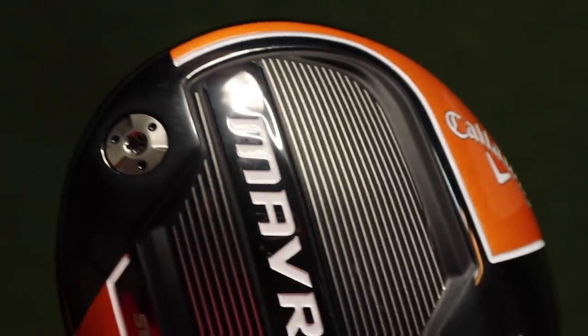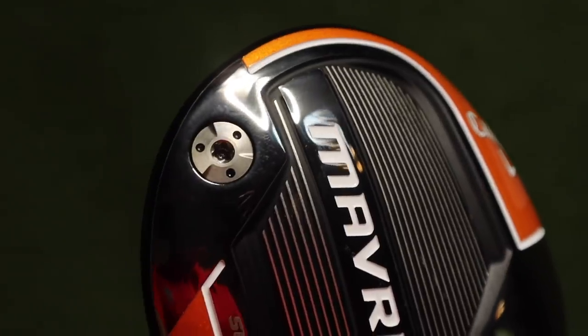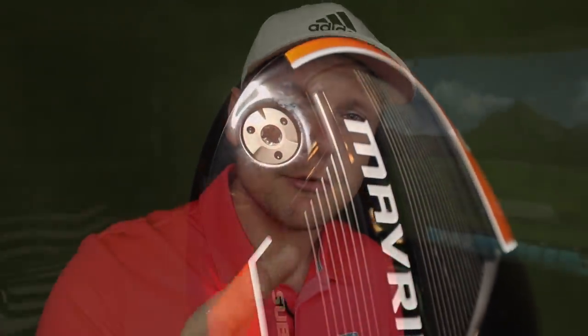In today's video, we are talking the Callaway Maverick Sub-Zero. This is the low spin option of Callaway's new offering for 2020. We've just finished a review on the Callaway Maverick, so if you want to see that make sure you go and watch that. I'm also doing a review on the Callaway Maverick Max, and there's obviously going to be a comparison video as well.